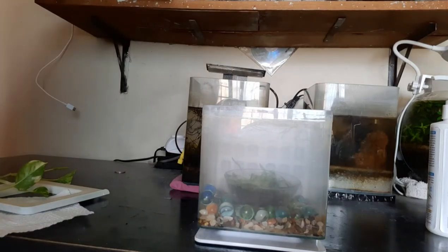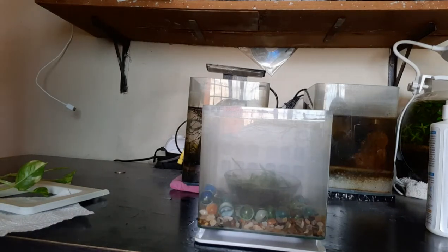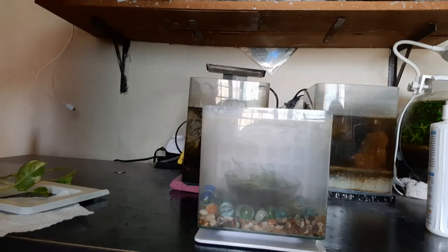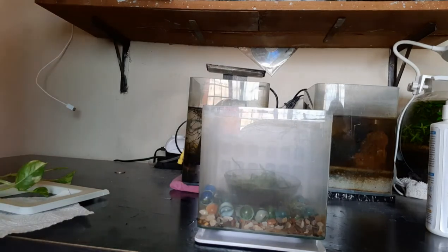Hi friends, welcome back to my channel Fish Rooms. I'm uploading a video after a very long time, sorry about that. So yesterday I came up with a small tank.